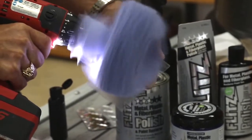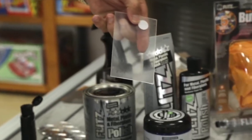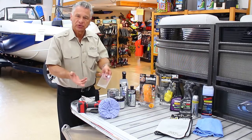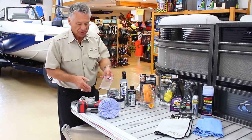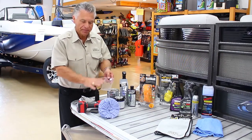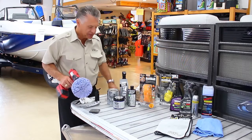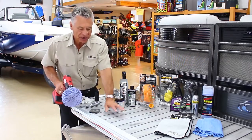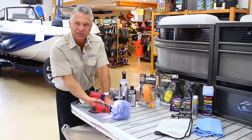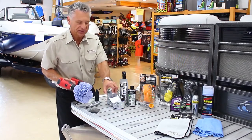By doing this, you'll see in a couple seconds how clear the plastic is again. This is especially good on isinglass, on plastic windows — anything from a convertible car to isinglass in a boat. When you have faded isinglass, put the Flitz directly on top and use the power buffer. A lot of times we tell folks to put the plastic isinglass flat on a piece of carpeting so you can put pressure on it while buffing. That'll remove the oxidation, the yellowing, and different things like that on plexiglass.